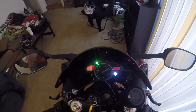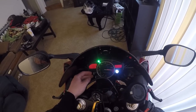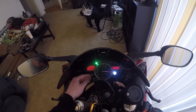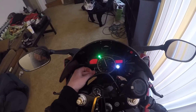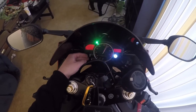Hit select and then figure out where you want your RPMs for the shift light to click on — I've got mine at about 15,000 RPMs. Hit reset to cycle through, then hit select when you're good. For when you want it to shut off, hit reset the same way, pick your RPMs — I'll put mine at about 17,000 — then hit select when you're good.